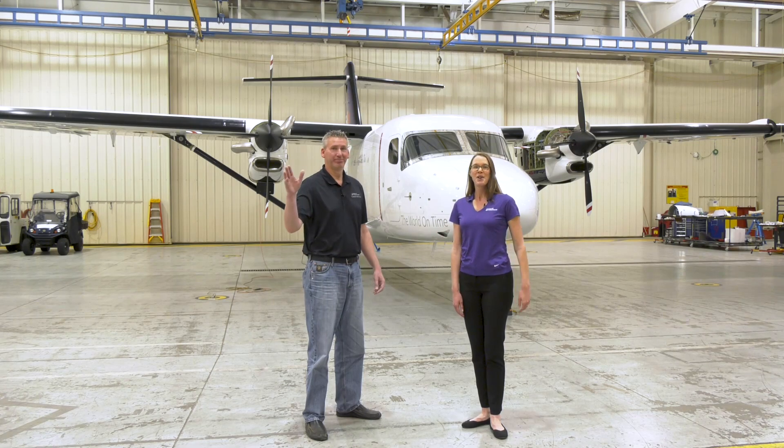This is the Cessna SkyCourier utility turboprop. Today we're going to walk around the exterior and show locations of interest to line service personnel or those interested in the general arrangement. I'm Kim Burton and this is Luke Leiby. We're here from your Textron Aviation customer support team.